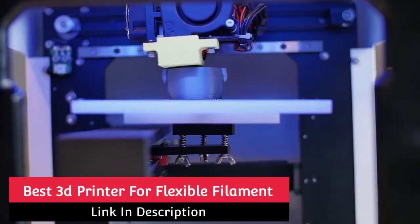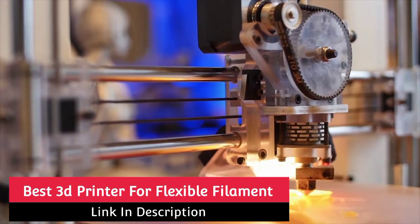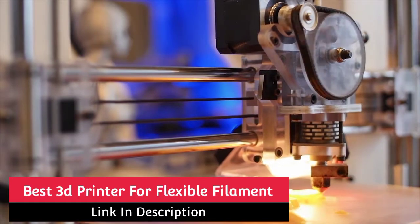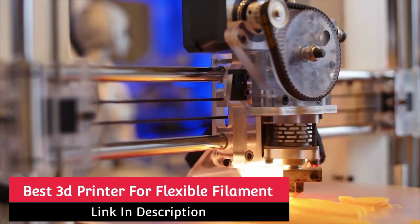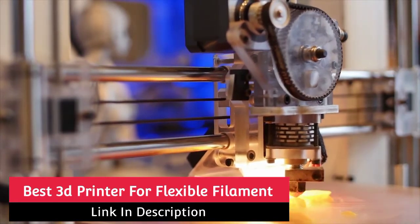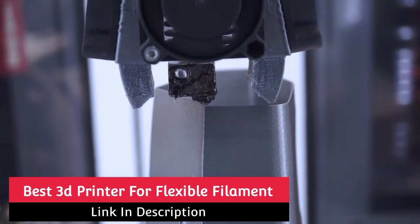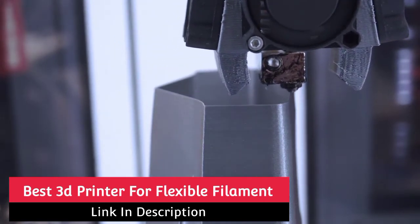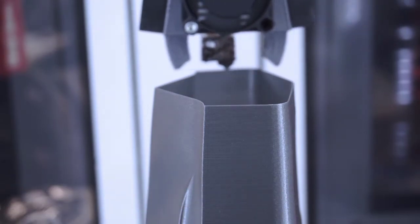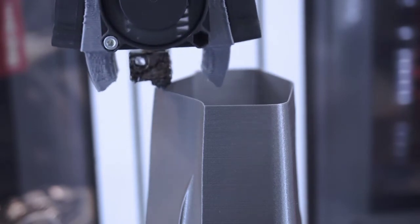Hi guys! There are tons of excellent materials you can print with and enjoy when 3D printing. One of those materials that are well-loved is flexible filaments known as TPU and TPE. There is a certain level of ability your 3D printer needs, however, to print with these flexible materials, rather than purchasing any 3D printer. You are better off choosing a specific 3D printer that prints flexible materials straight away without any upgrades and tinkering. This video will list 5 of the best 3D printers out there for printing with TPU/TPE. So stay tuned for some great options.